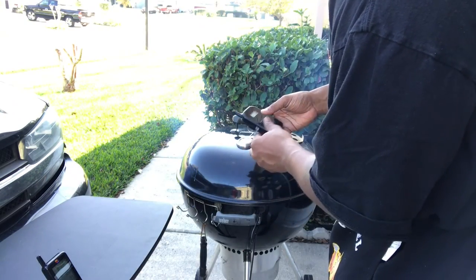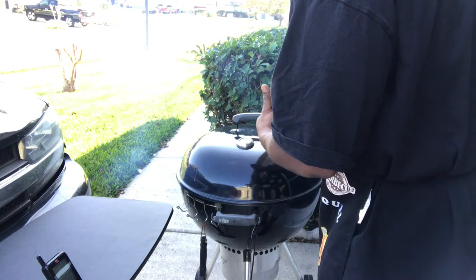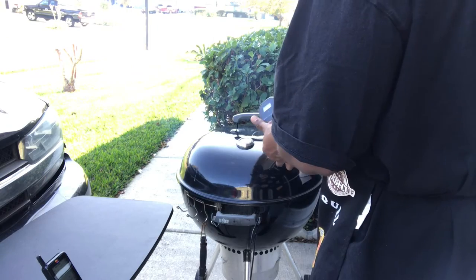I got the probes in backwards — let's do an easy swap without even having to do anything. Easy swap.